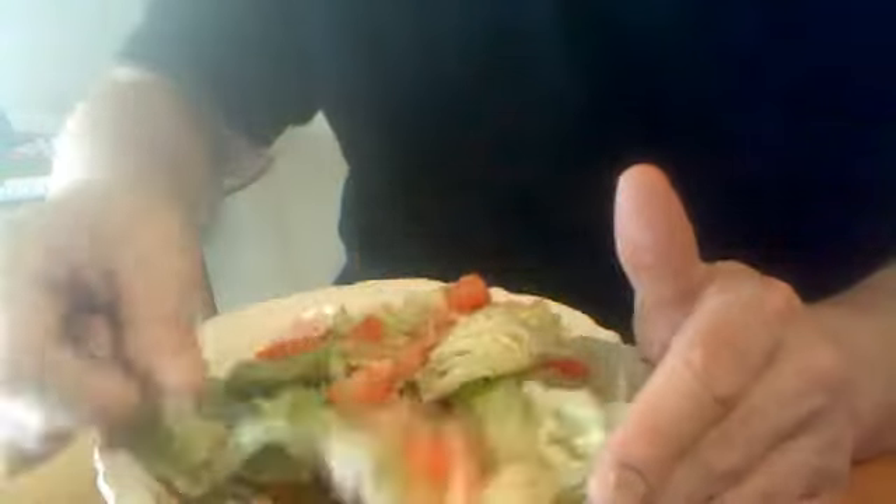Then we're going to add some Parmesan cheese. You could say Parmesan or Romano — I like Parmesan and Romano. Put a little bit in there, mix it up a little bit. Always go from the bottom up.